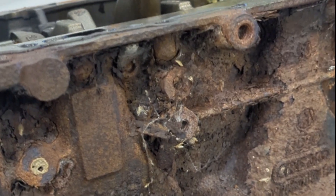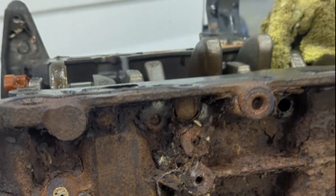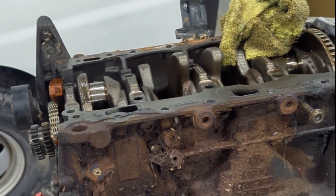This method only works if you own or have access to a welder — doesn't really matter what kind. In this video, I'm going to be using one of my MIG welders.